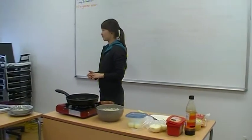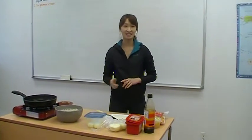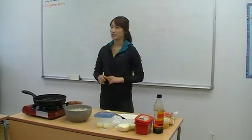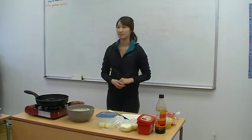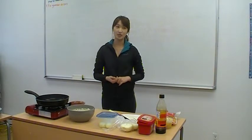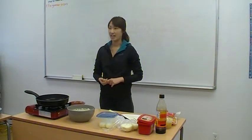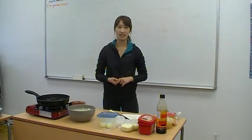Do you like Korean food? Have you ever heard about rice cakes? Would you like to cook 떡볶이 with me? I think 떡볶이 is easy to make. Today we are going to make 떡볶이 together.